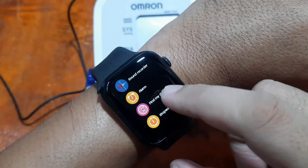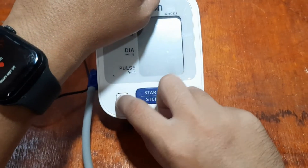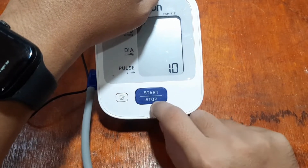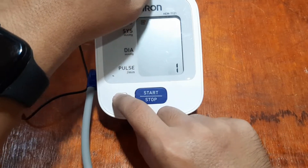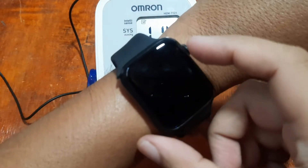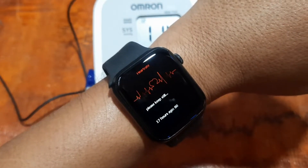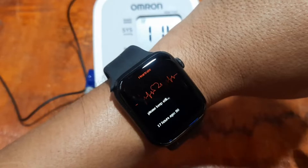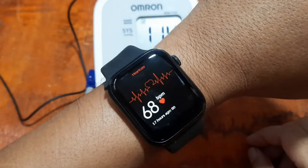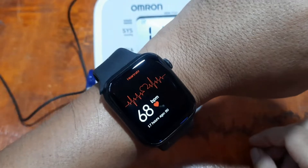Let's go to our heart rate. The Omron gave us 114/78 and 72 beats per minute. Now on the smartwatch, we have 68 beats per minute — not that far off from the Omron reading.